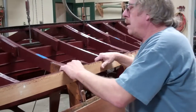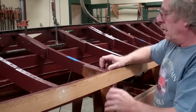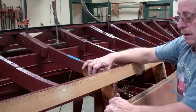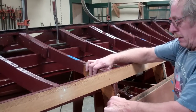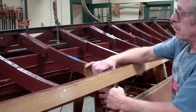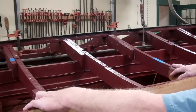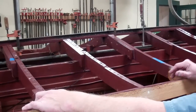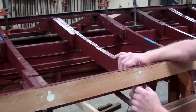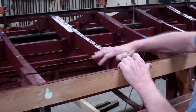On this U-22 and on some other boats there are the intermediate frames and then there are the main frames. This is a main frame right here where the bottom frame is connected to the frame on the side of the boat, and that gives it quite a bit of structure. These frames are maybe two feet apart, and in between them there's an intermediate.